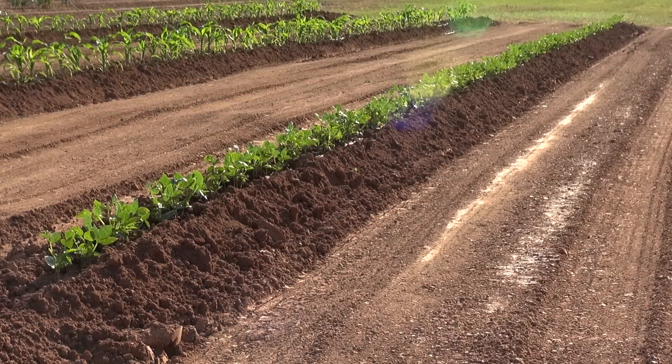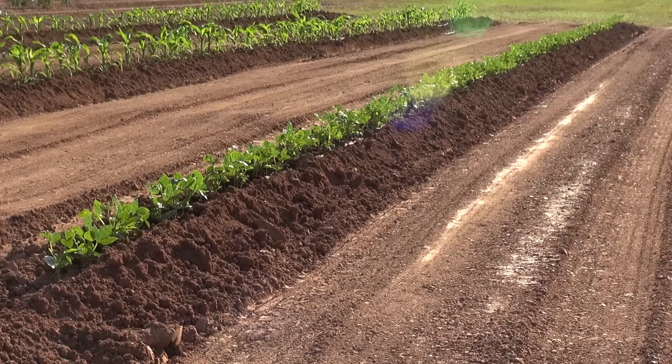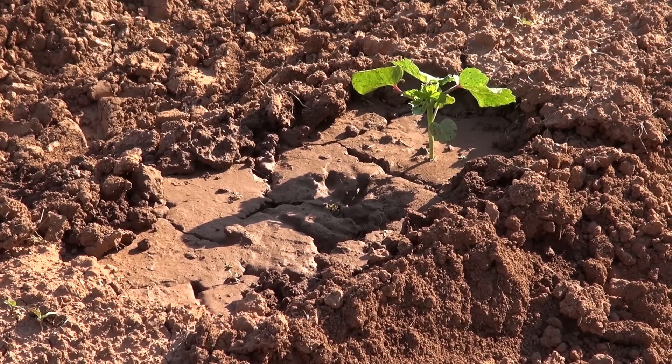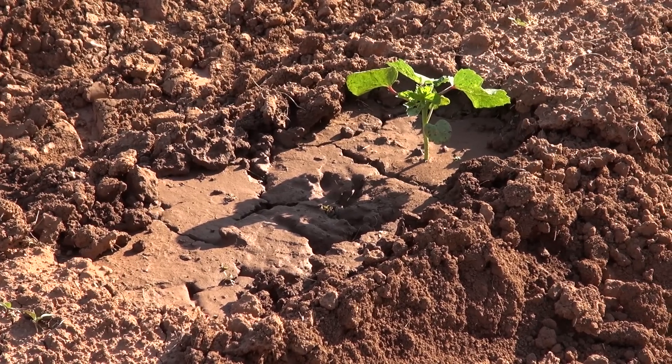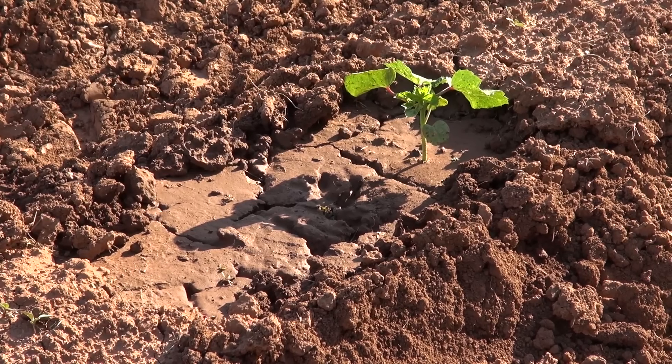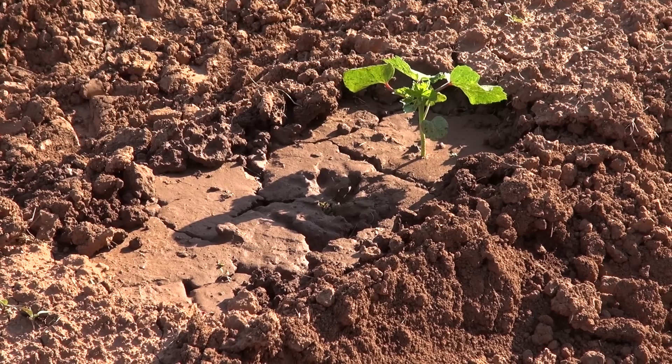This is a row of purple hull peas that I watered yesterday evening. You can tell the plants are nice and green, and believe me when I tell you, they're growing. Here's the okra. It's planted in a depression on top of the row, and that's to hold the water so it too will sink in rather than run off.